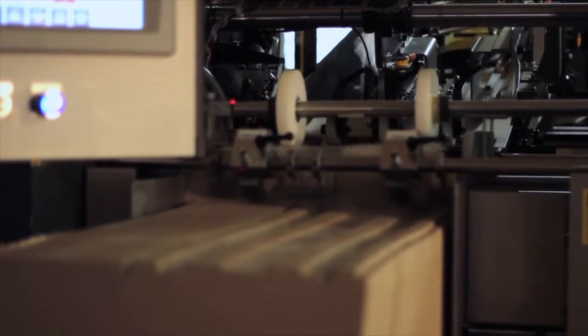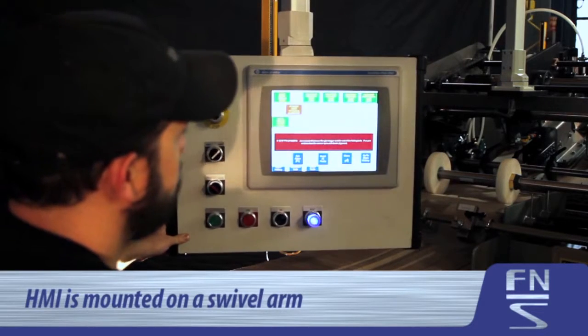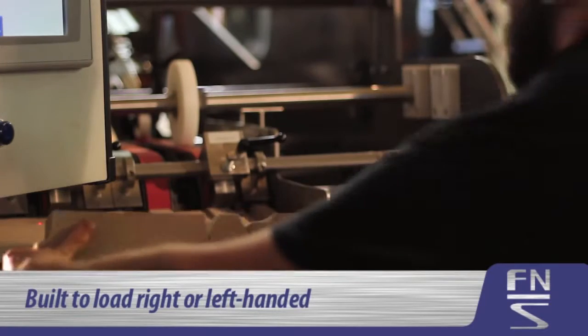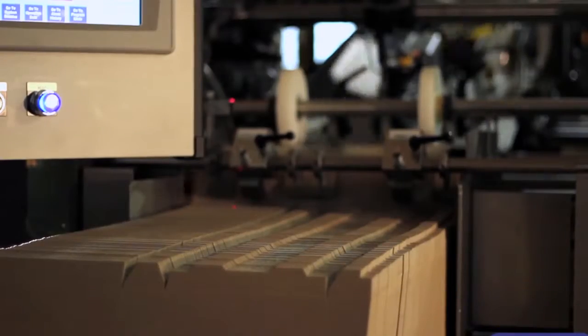Standard on all SSGs, the HMI is mounted on a swivel arm that may be positioned on either side of the machine. The layout of the machine can be built to load right-handed or left-handed.